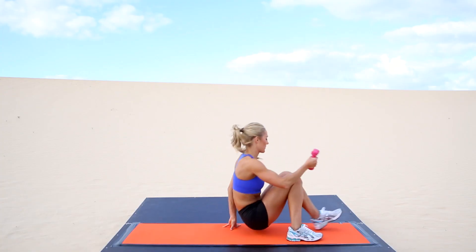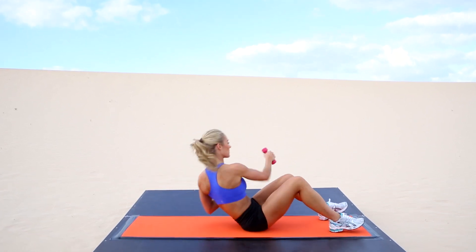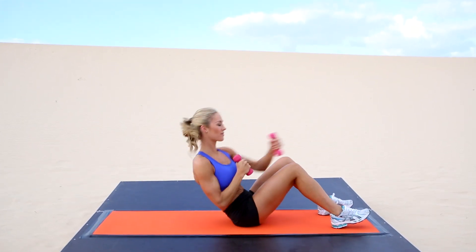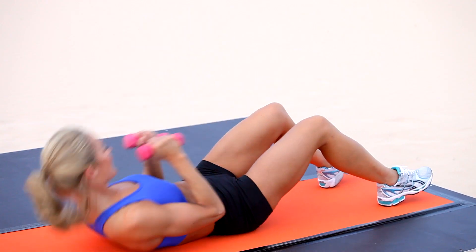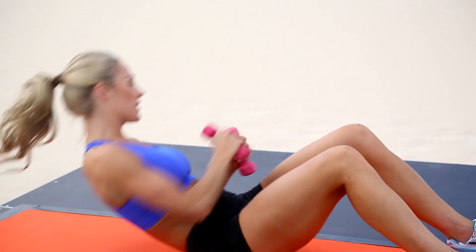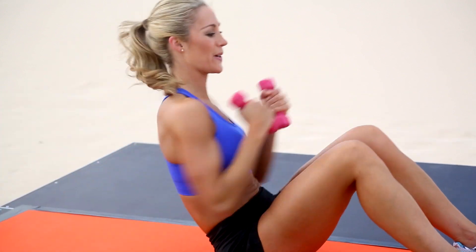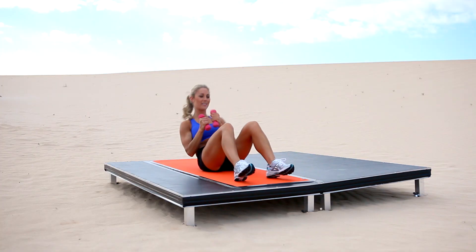Onto the ground — you're going to sit up, twist and punch right, left. Curl up, punch right, left. So curl up and punch, punch right, left. Curling up one vertebrae at a time, working those central abdominals, and as you twist and punch you're working the oblique muscles.